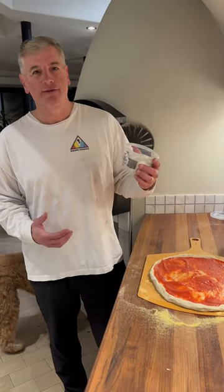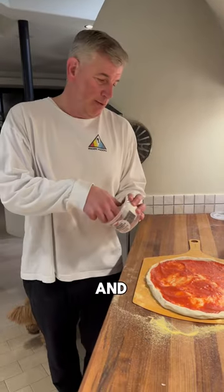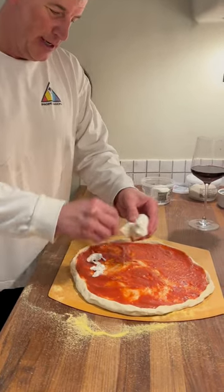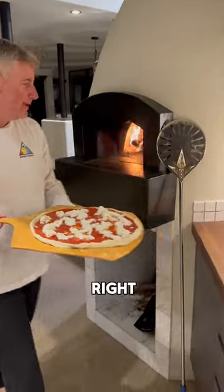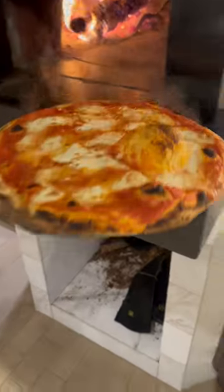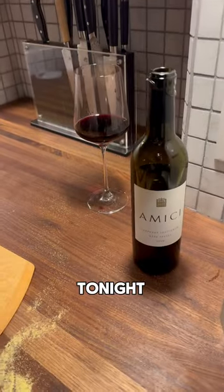Ingredients matter. My favorite cheese for a margarita pizza is buffalo mozzarella — we get Murray's buffalo mozzarella at the grocery store. I don't cut it with a knife; I do it like they do in Italy and just tear it with my hands. My wife actually taught me this technique. Now we're going to slide this bad boy in the oven.